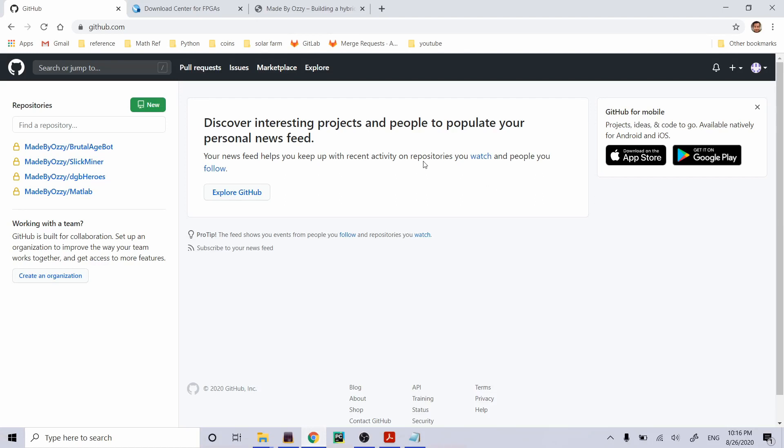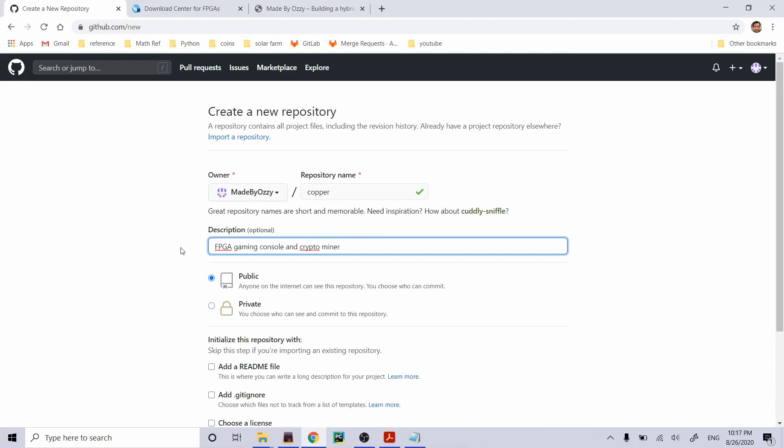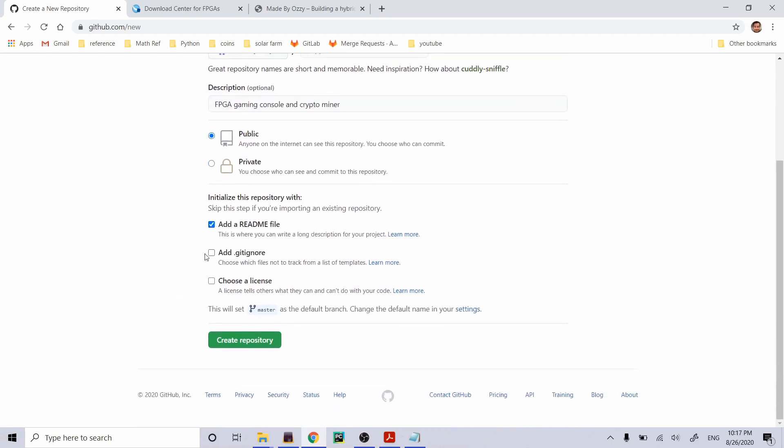Here we are at GitHub.com. I'm going to make a new repository for this project. I decided to call this entire project 'Copper,' because that's the name of my boxer dog. It's an FPGA gaming console and crypto miner. It's public so everyone will be able to see it. I'll go ahead and add a README right now.